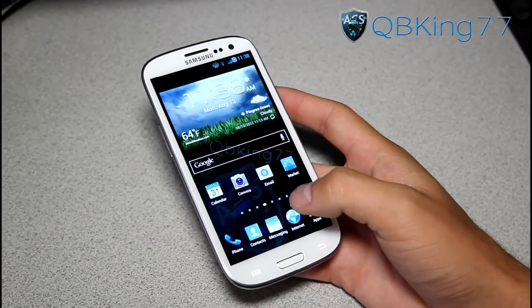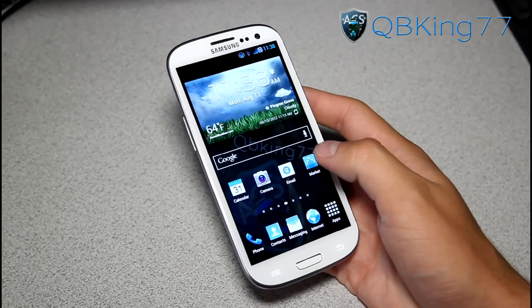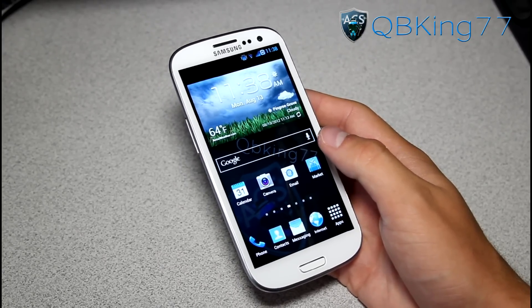I do have a video showing you how to install this ROM. If you want to check that out, I can link to that in the description of the video. You can also check out the boot animation, which is pretty cool at the end of that how-to install video if you want to see that.